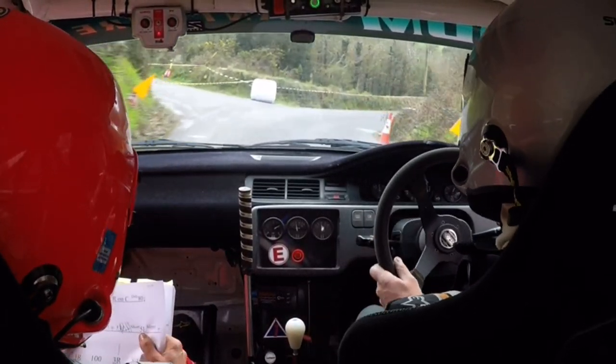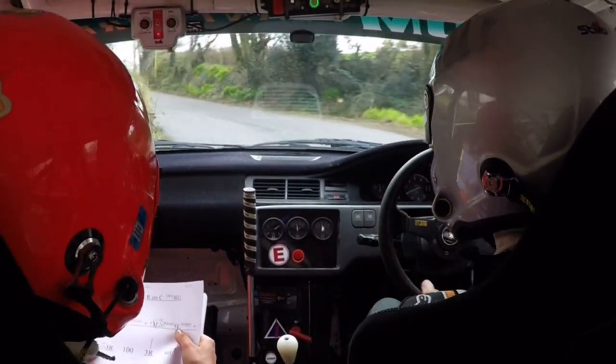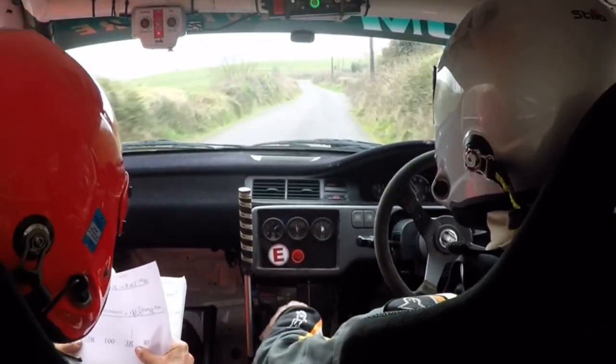Don't cut. 5 left, 5 left, 5 left, slippy. 1 right, over crest, and tightens into a 3 right. 3 right. 3 right, 80.